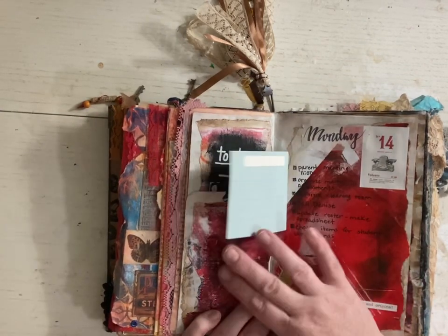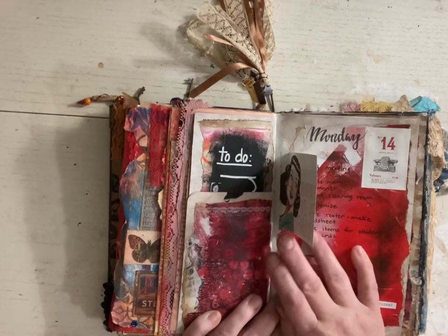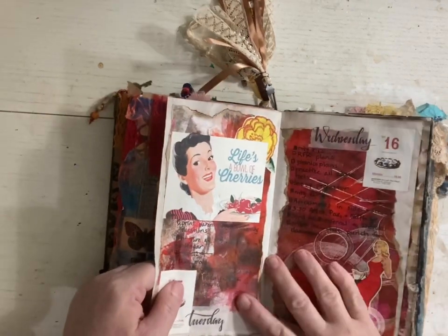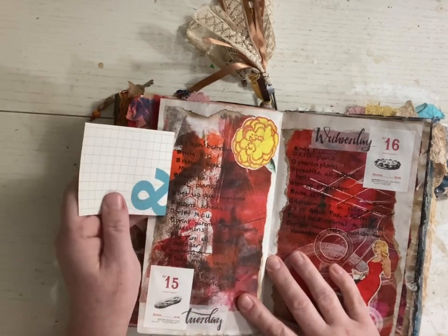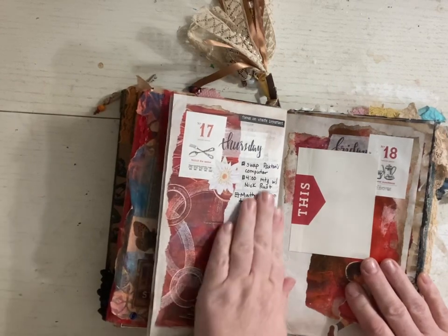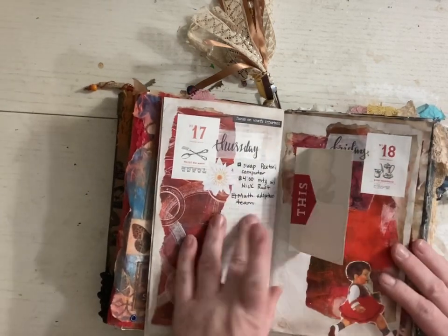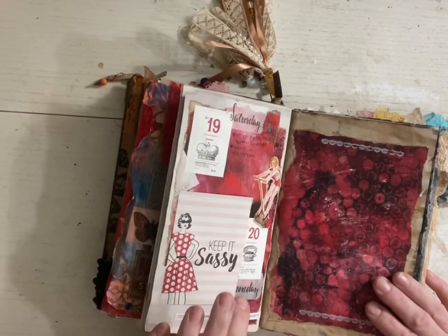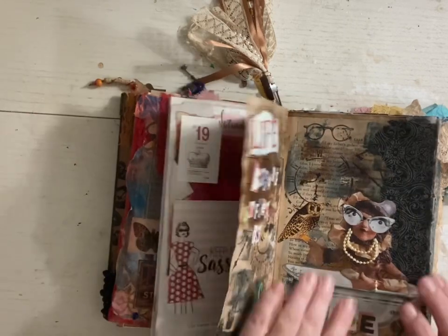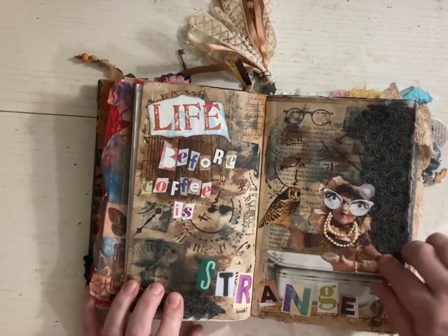My plan at this point when I was doing my journaling was — okay, I'm going to have a little flip-in page, and I'm going to write a little something positive from each week. Boy, teaching was so hard during that time. There's more gesso — you can see the words through there. Again, another little journaling card that I never quite did anything with. This was a fun art page to do — life before coffee is strange. This is a napkin, playing around with some stamping and distressing.